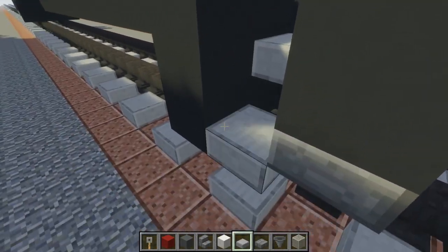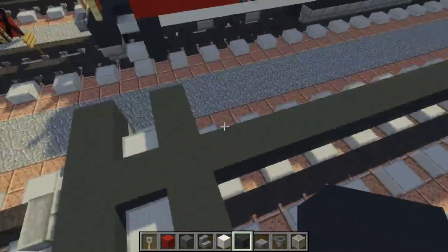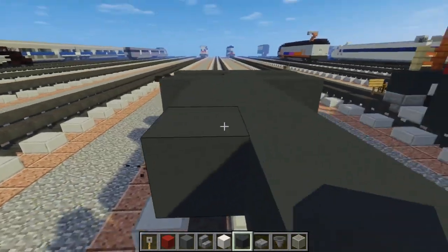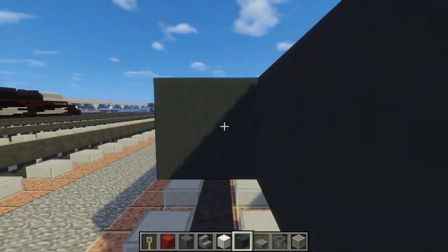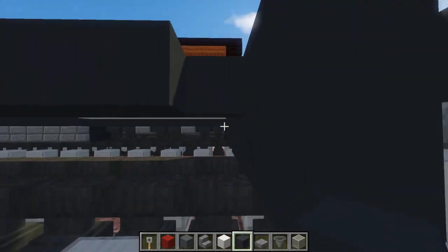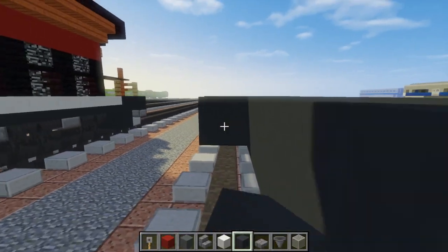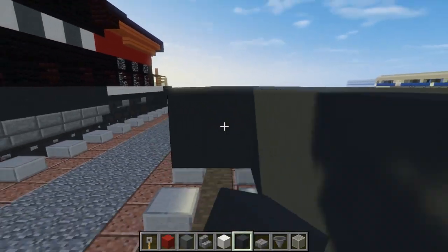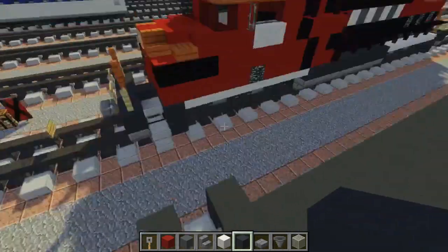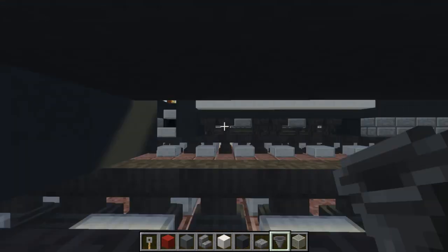Once we're done with that, we actually need to fill this in first. I'm going to make this middle part three blocks wide. Then we can add the wheels because we don't even have anything up here yet. Let's do the other side.